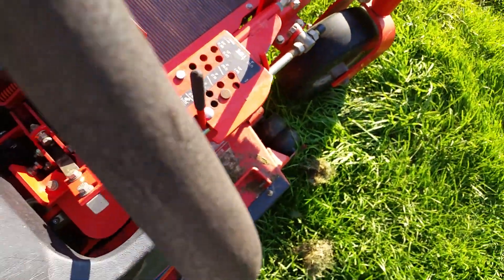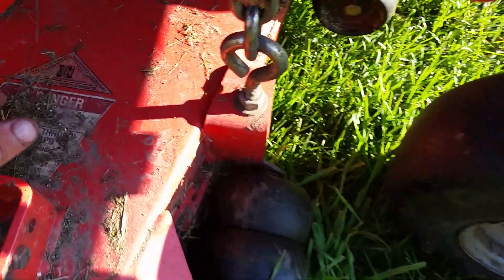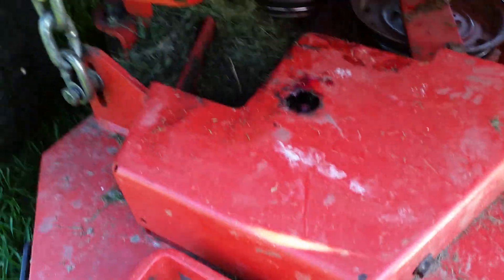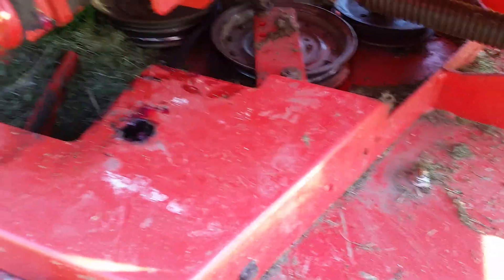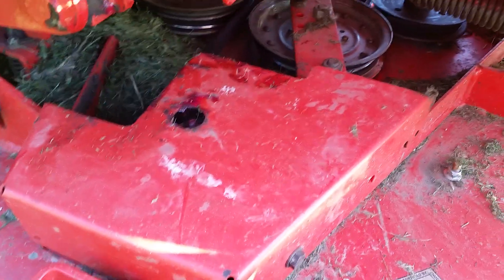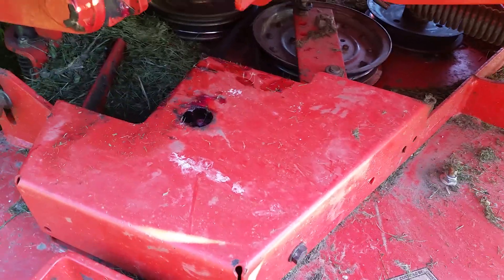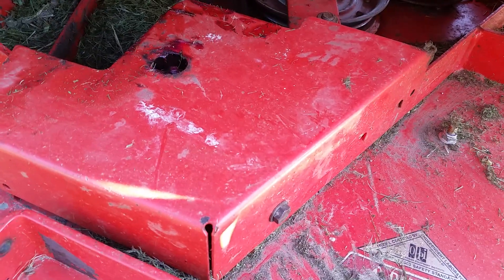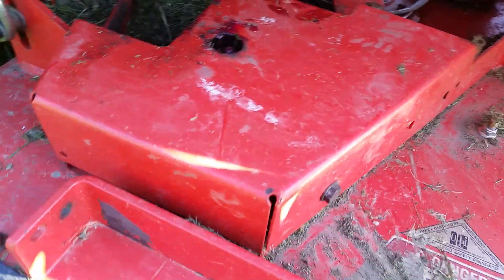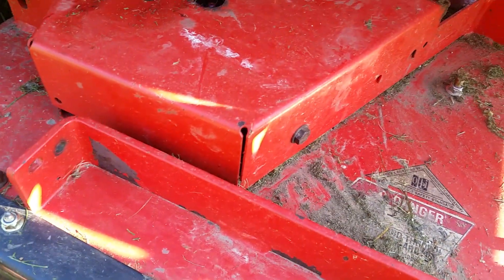The deck spindles are greasable — they're actual greasable bearings. My other mower had grease fittings on it, but they were sealed bearings, so what good is that? On this one you can actually get grease into the bearings. You just pump it full and there's an outlet on the bottom — an overflow — so you don't blow the seals out of it. Works good.